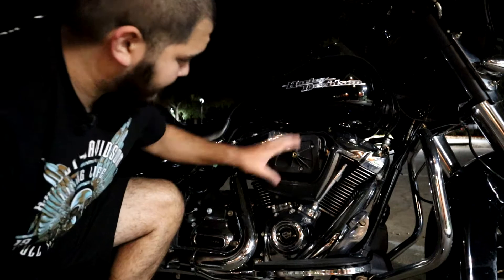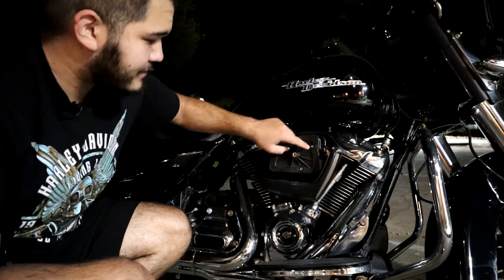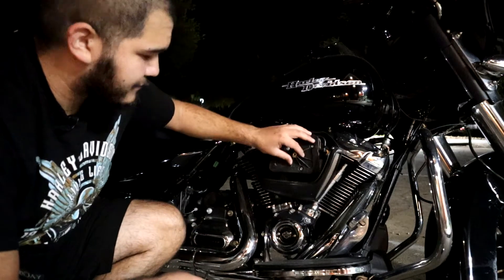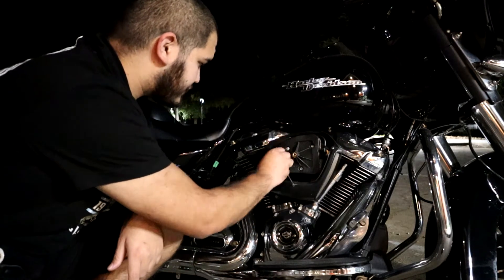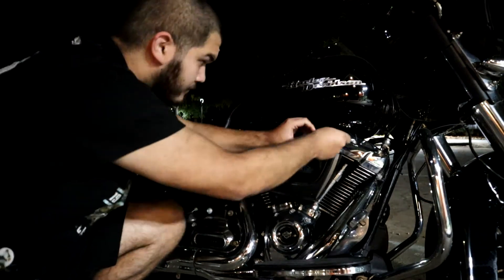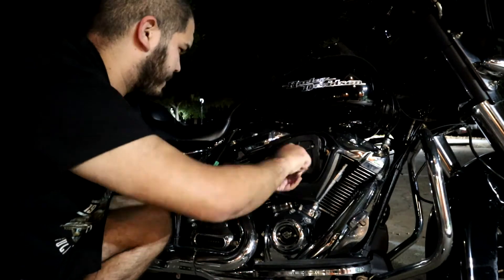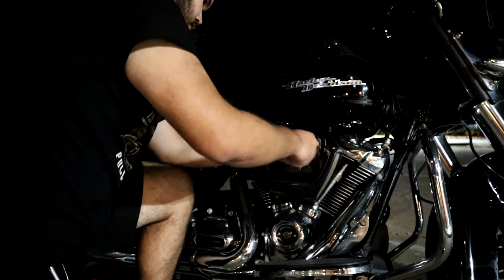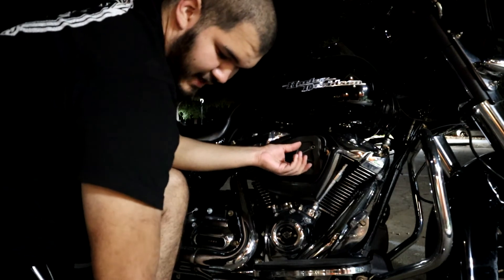Right here is going to be the internal piece. You're going to have three T27 bolts that help hold that in place around the throttle body. We're going to go ahead and break those loose. They're all going to be the same length, so it doesn't really matter which order you remove them.